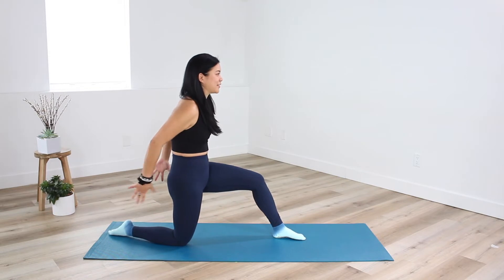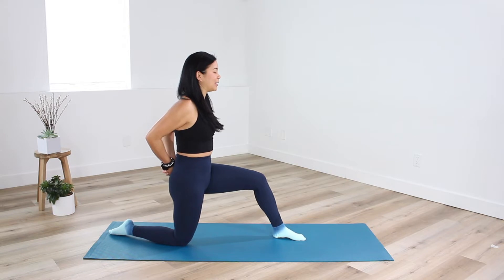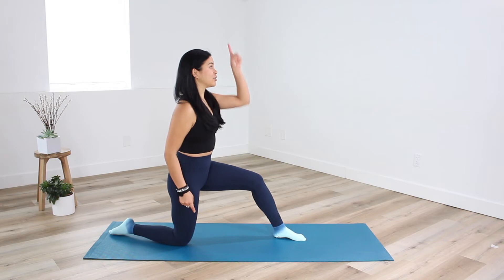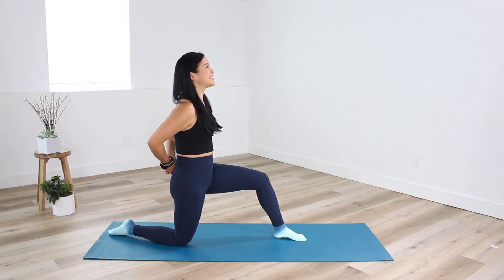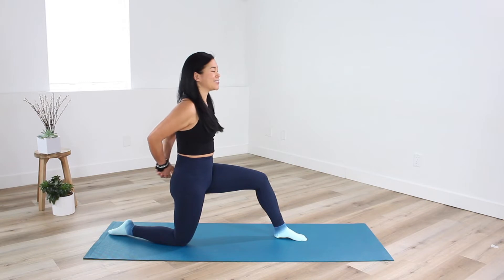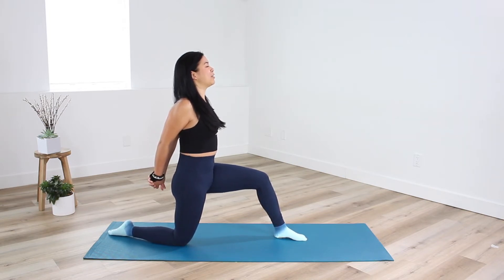Come back to center. Interlace the fingers behind you — press the thumbs into the low back, push the elbows together, and then lift through your front body. This lift is straight up and down. We don't want you to over arch through the back or crunch through the back of the neck. We want a nice long front body and deep intentional breaths. If you want to deepen the stretch, go ahead and extend through the elbows without compromising your alignment in the back of the neck or the chest.